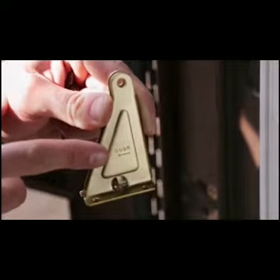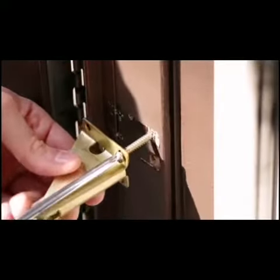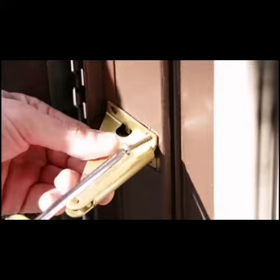Before installing your new bracket, make sure it is one quarter inch away from the storm door and be sure to angle the bracket the correct way.